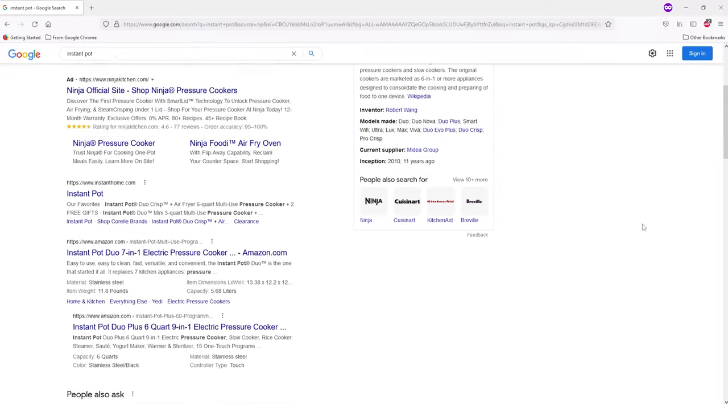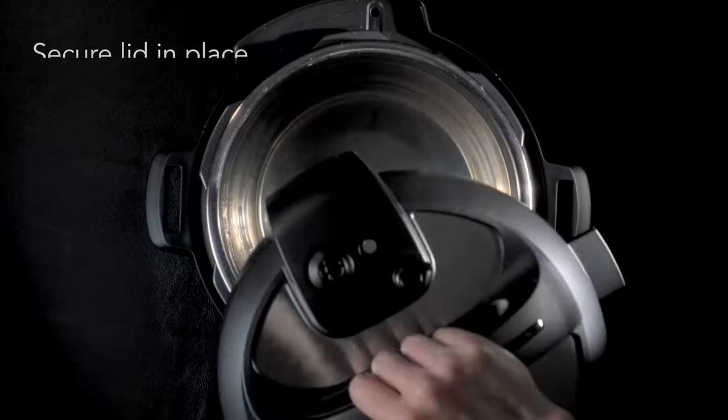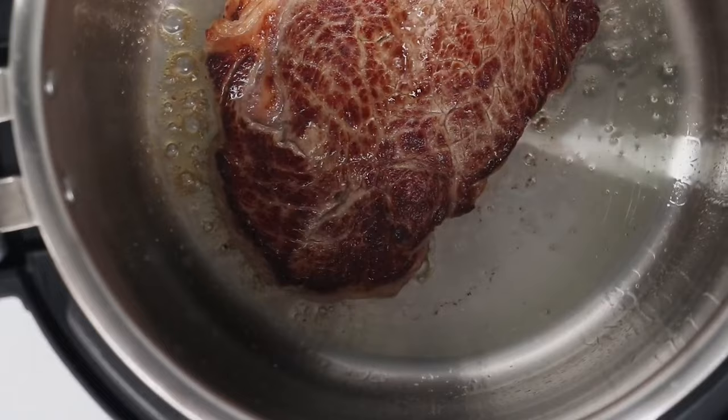If you spend any time on the internet, you've probably heard of the Instant Pot. They work by creating a tight seal to trap steam and heat while your food is cooking, which results in faster cooking times and often better, more intense flavors.